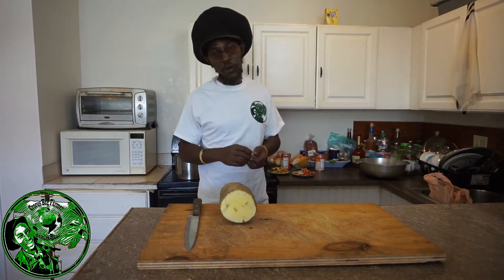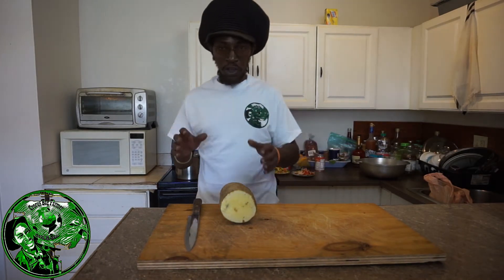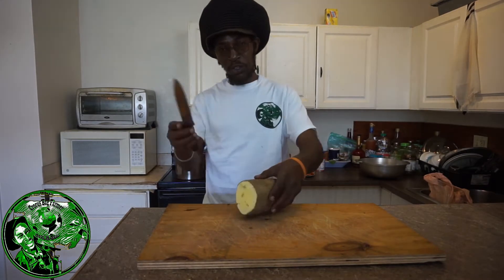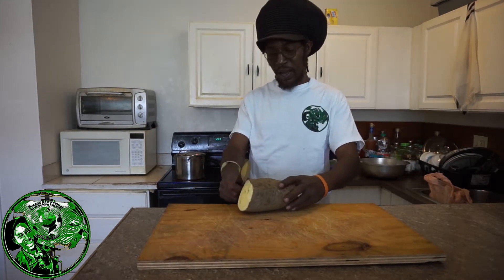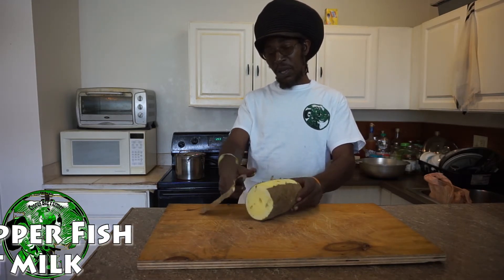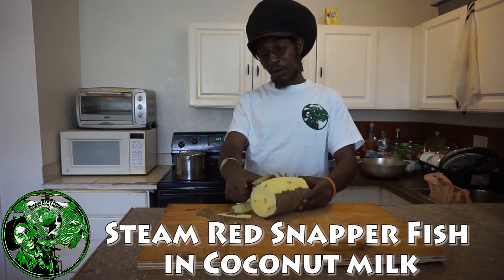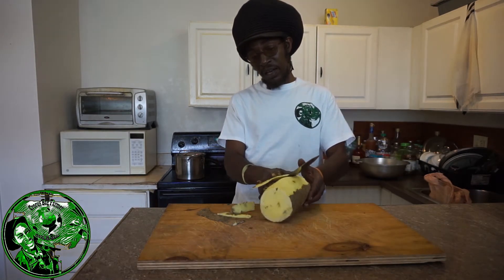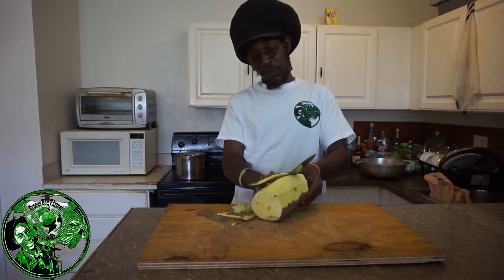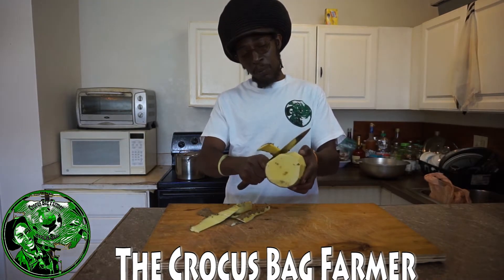Okay families and friends, welcome back to the Crocus Bag Farmer channel. I'm Rastafari soldier, cooking in the kitchen, cooking up some yellow yam. Just want to show you how I take care of my yellow yam — I just peel the skin off slightly and then slice it up. Trust me, I'm gonna eat all this yellow yam because I'm not gonna cook tomorrow, and my little daughter is here with me. I just slightly peel the yellow yam and then slice it up. I try not to cut it up too small first, because to me it's more difficult to cut up small pieces.